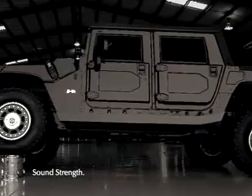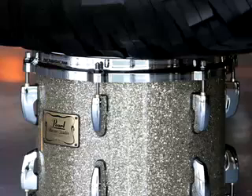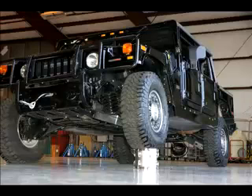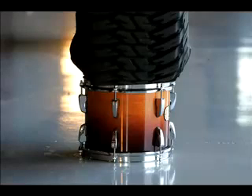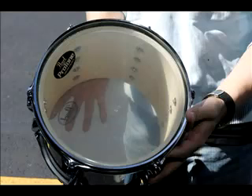In front of you is our SST ad with a Hummer H1 — almost four tons of truck with one wheel perched on a Reference Series tom. What you don't see in the ad are the other six drums, one from each series from Masters to Form, that were subjected to this same crushing load, and every one survived without a scratch.